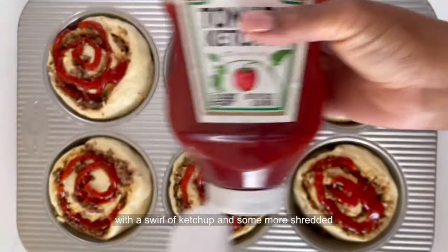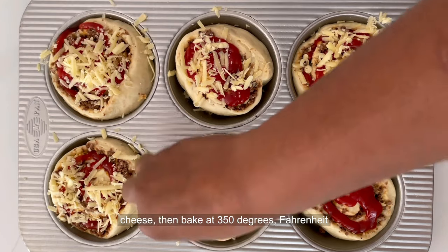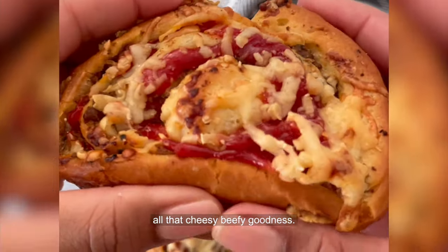Finally, top each pinwheel with a swirl of ketchup and some more shredded cheese. Then bake at 350 degrees Fahrenheit for about 30 minutes. Allow to cool, then enjoy all that cheesy, beefy goodness.